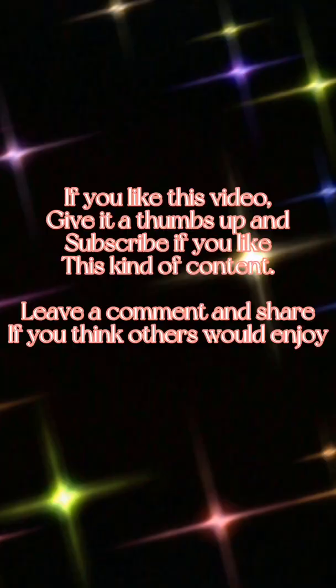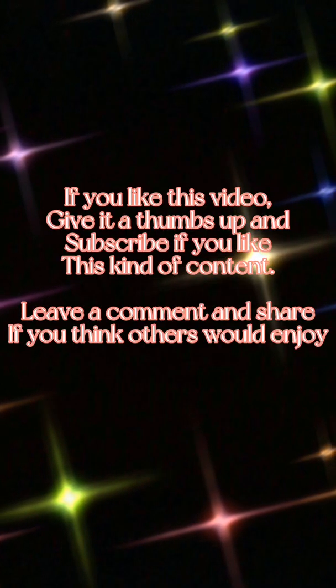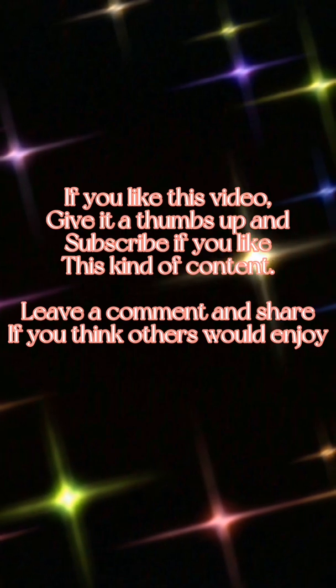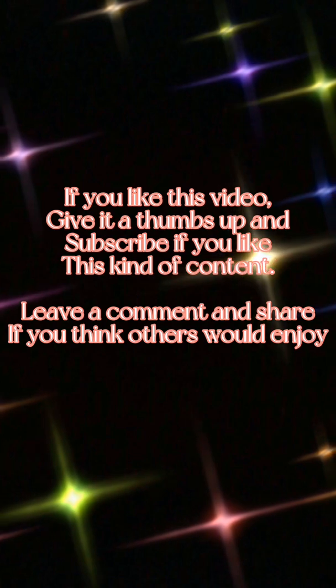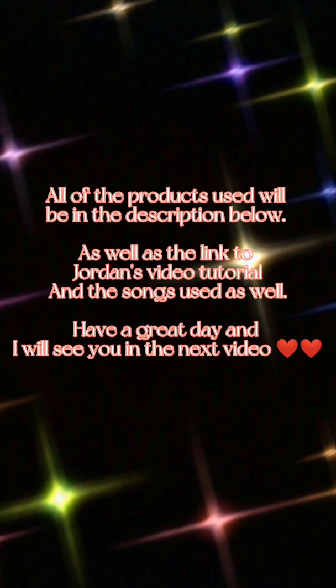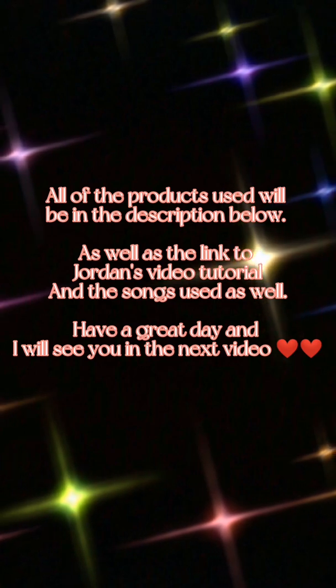If you liked this video, give it a thumbs up, a like, a comment. And if you like my content, subscribe — do whatever you feel is good. I love you guys so much. Bye!